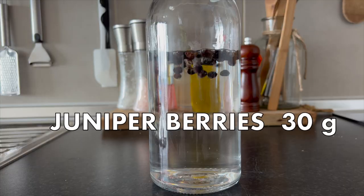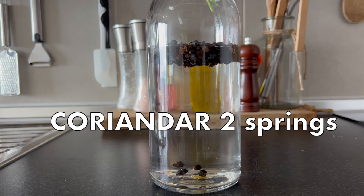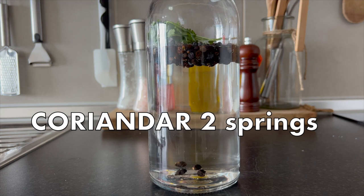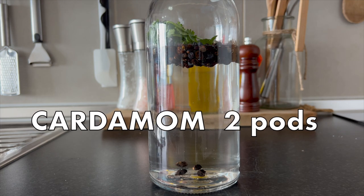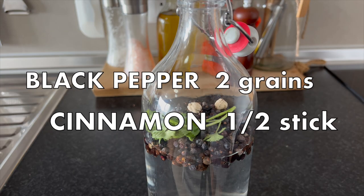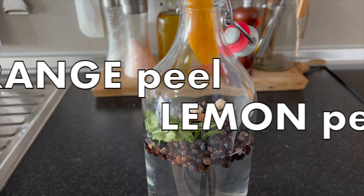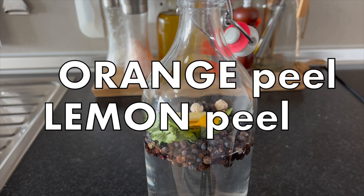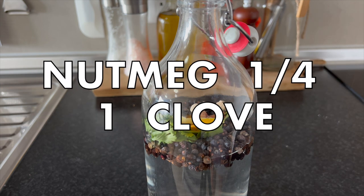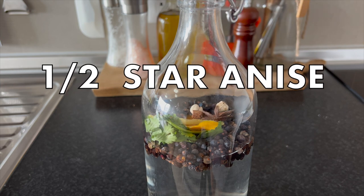We need 30 grams of juniper berries, two small branches of coriander, two pods of cardamom, two grains of pepper, half a stick of cinnamon, a small piece of orange peel, a small piece of lemon peel, a quarter of nutmeg, one clove, and half of a star anise.